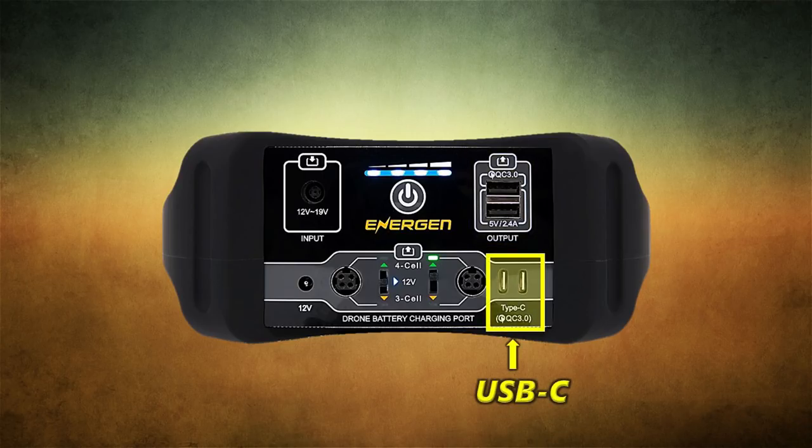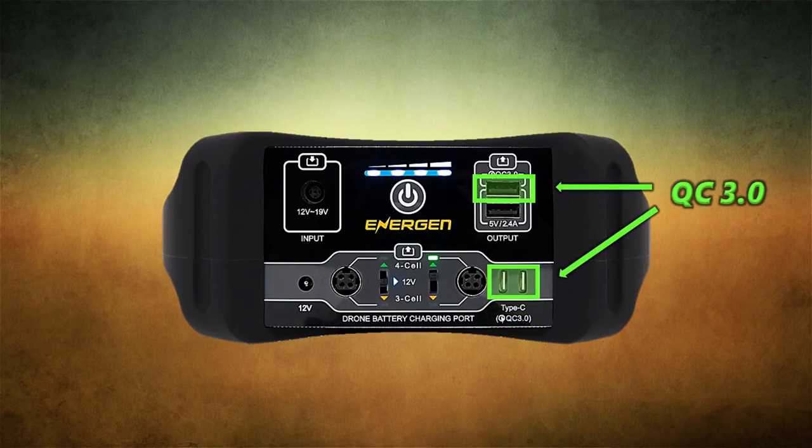Below the USB-A connectors, you'll see two USB-C connections — those are the new standard that people are using for a lot of the newer devices like laptops, tablets, and phones because you can charge at a higher current rating. If you've got a USB-C device, you can use both of those together or individually, and even combine them with the USB-A connection. The top USB-A connector and both USB-C connections are QC3 compliant, which is the latest standard for quick charge technology. So if you've got Android products that use quick charge, you'll take advantage of that QC3 standard.